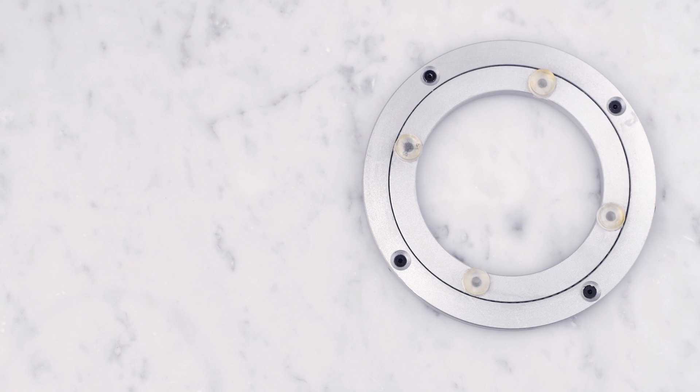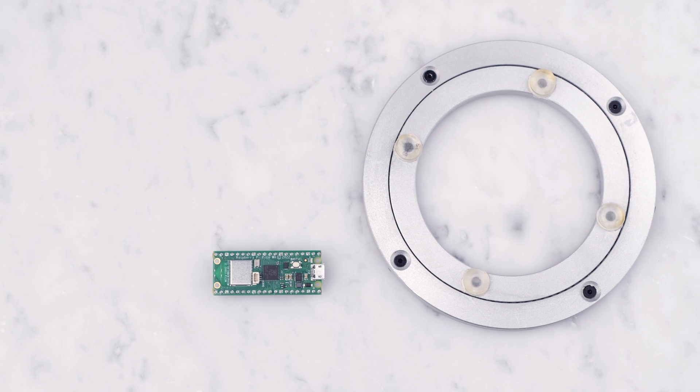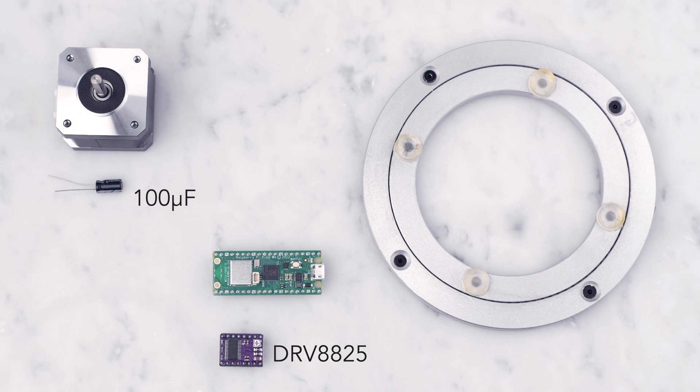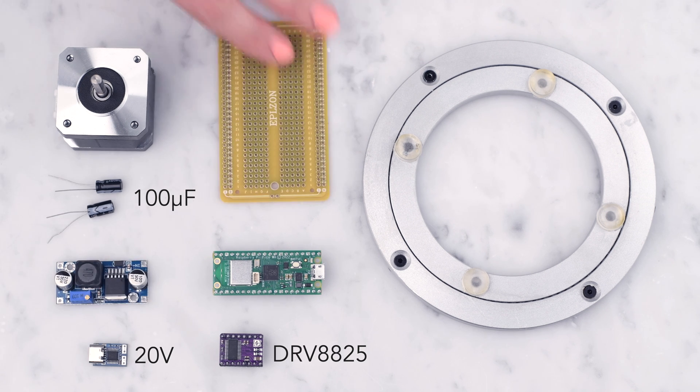For our components, we combine the following: a Lazy Susan Bearing to drive the rotation — a 6 inch one that costs around $13; a Raspberry Pi Pico W; a stepper motor; a driver board; two 100 microfarad capacitors; a PD trigger; a step down voltage converter; a prototype board to mount things onto; and finally some 3D printed components.